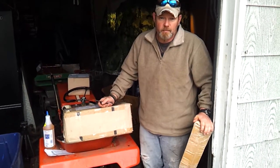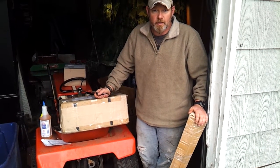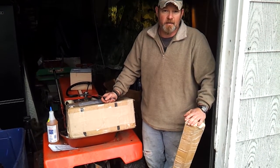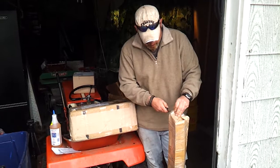I'm doing a video today because, as promised, the wind generator that I won from Missouri Wind and Solar arrived. That was part of the agreement — to do a video when I received it. It just came in the mail about 10 minutes ago, so here we go. We've got three different packages.